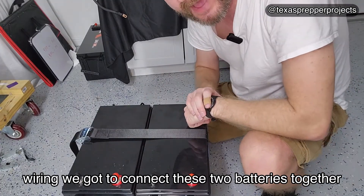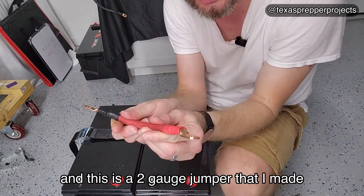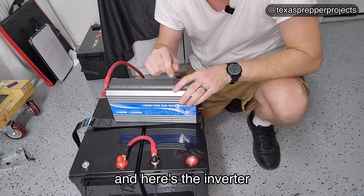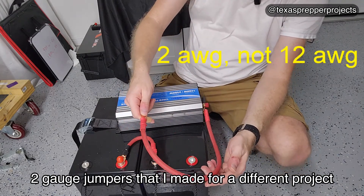Wiring — we've got to connect these two batteries together. Not that hard. This is a two gauge jumper that I made; you can buy them pre-made. And here's the inverter — 12 gauge jumpers that I made for a different project.